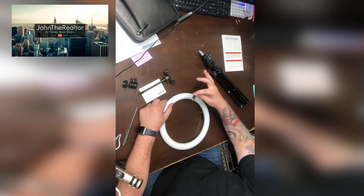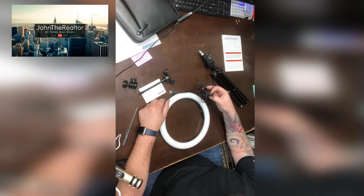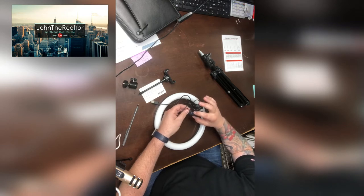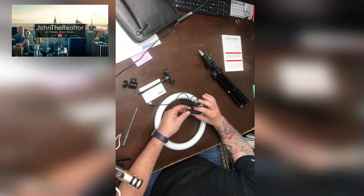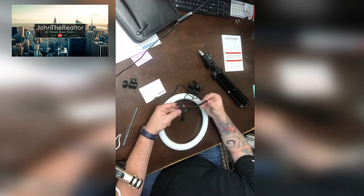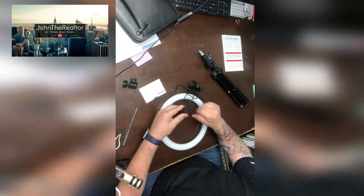It comes with your ring light, of course — this is a 10-inch ring light. It comes with your USB plug-in for your light and your controller. You can actually turn the light up and down. It has three settings: bright white, skin tone, and a mix of the two. From the lowest to highest setting there are 10 levels of light settings.